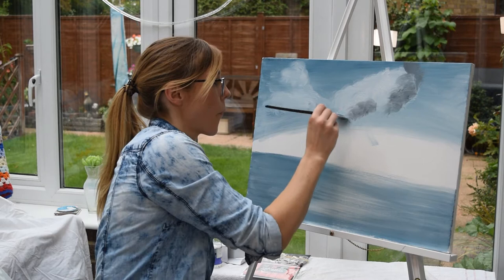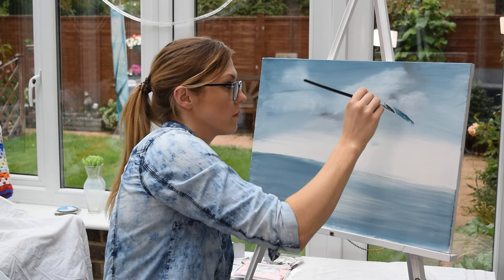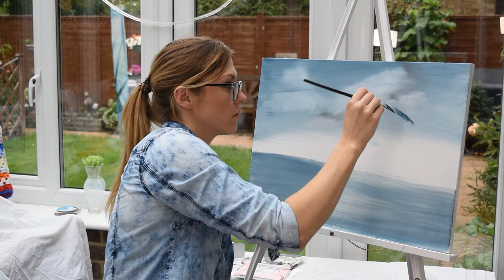Let your imagination take you wherever you want to go. Maybe there's a little mountain there. So now we're going to create our mountains. We've made a darker blue color and we're using our fan brush to create some mountains.